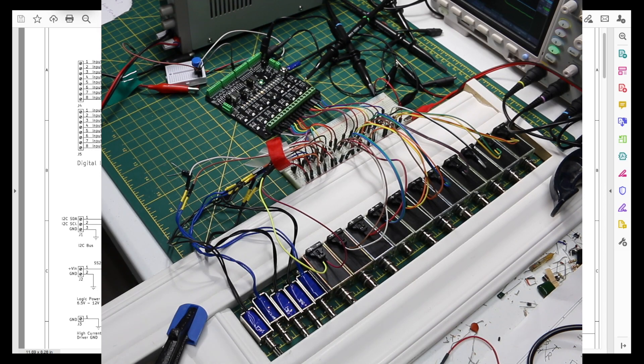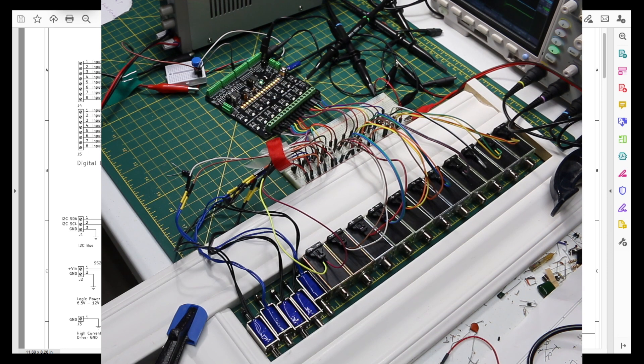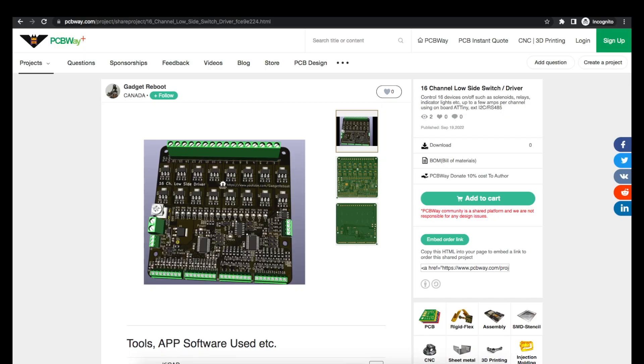Around the workbench, sometimes it would be nice to be able to automate the switching of various loads, whether something simple like an LED, or something inductive like a solenoid or DC motor drawing up to a couple of amps each. With help from today's sponsor PCBWay, I made this low side switch that can help.